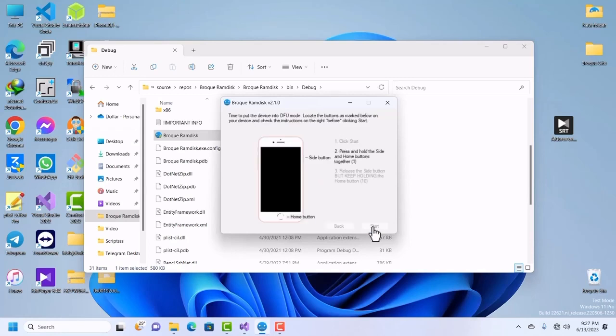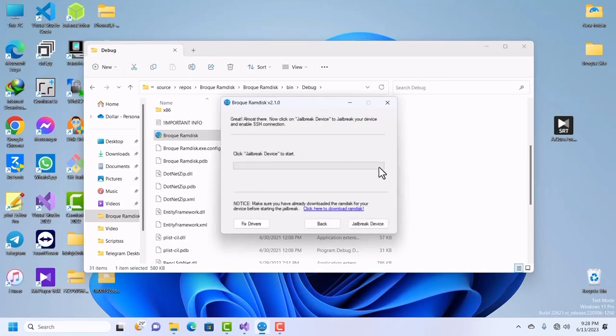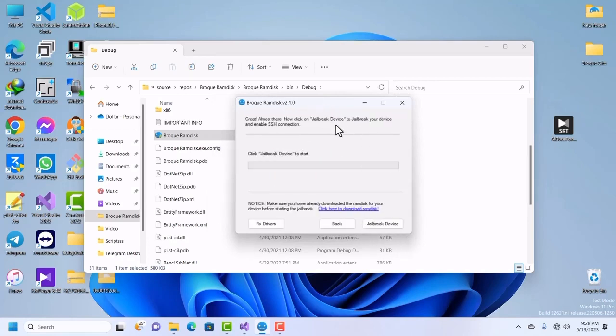Follow the on-screen instructions to put your device into DFU mode. Wait until you hear the sound of a driver change or a device connected — that tells you your device is now in DFU mode. Once in DFU mode, click on Next.